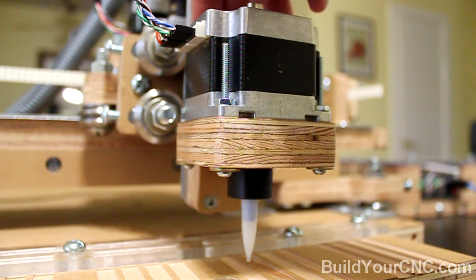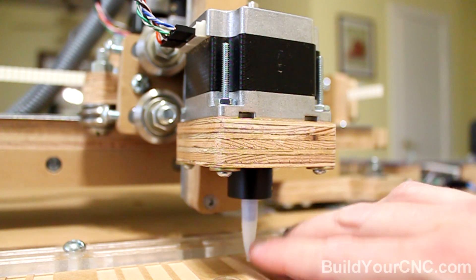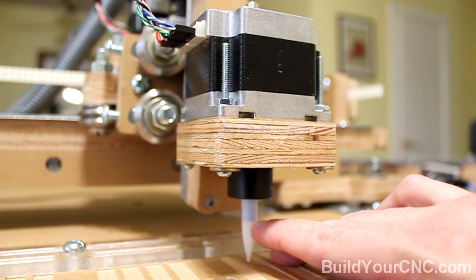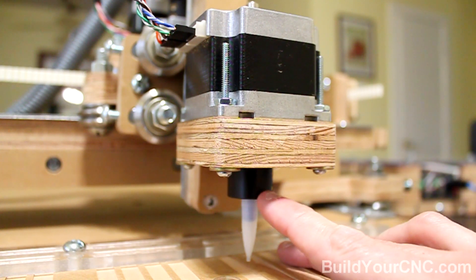Connected to the Z axis rail is another motor that controls the orientation of the device that is picking up. Right now I just have it connected to a piece of a mechanical pencil, and it is coupled to the motor with a coupling. This is considered the A axis.